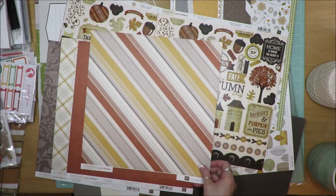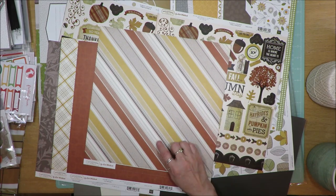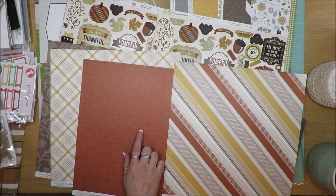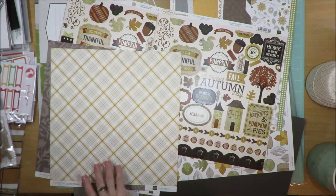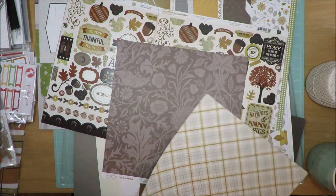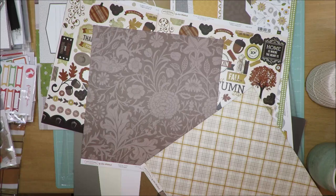This one is called Autumn Stripes and it has lovely yellow, dark orange, burnt orange, and grays and off-white. And then you get this floral design with that rusted orange — this is probably my favorite orange color of all time. The last one is called Harvest Plaid with yellows, reds, grays, and cream. On the back is an oak leaf floral in a grayish brown taupey color.